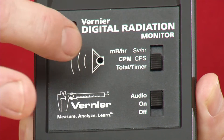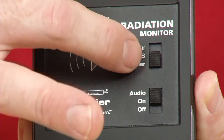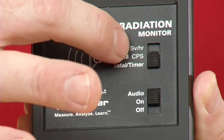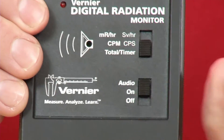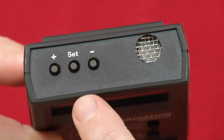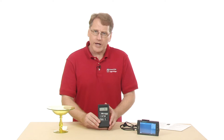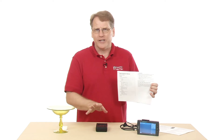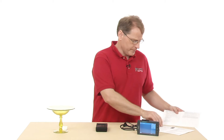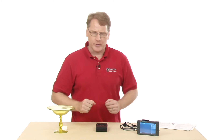The middle setting is counts per minute, and then there's milliröntgens per hour, so you can have it set there. There are some other settings in smaller print, and to activate these you turn the device on while holding down some of those buttons. We have two manuals: one comes with the device and covers the basics, and there's a more advanced user guide available only at the website.